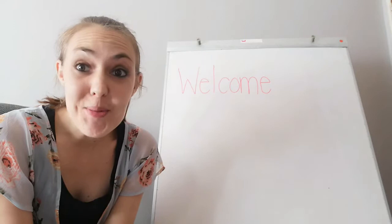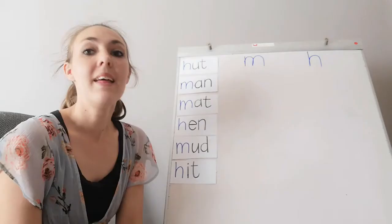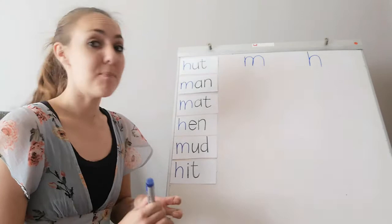Welcome boys and girls to this week's English lesson — we are going to have so much fun, I can't wait! Let's get started. This week we are doing two sounds. The first sound we are doing is the letter M.